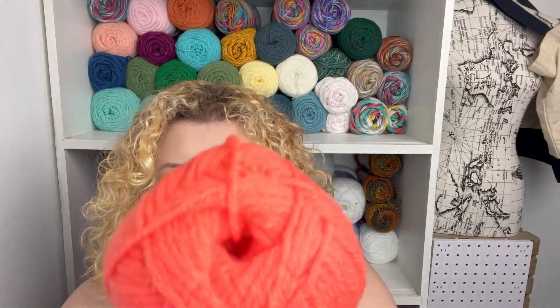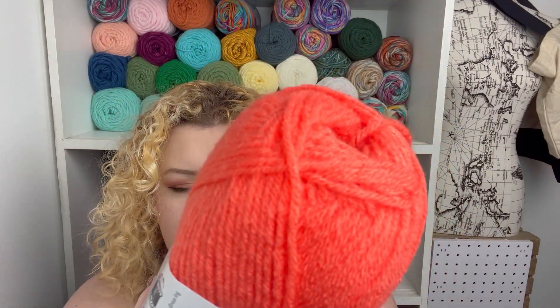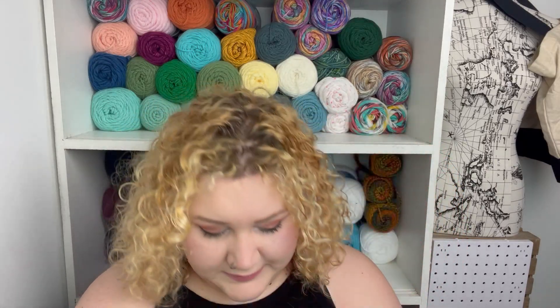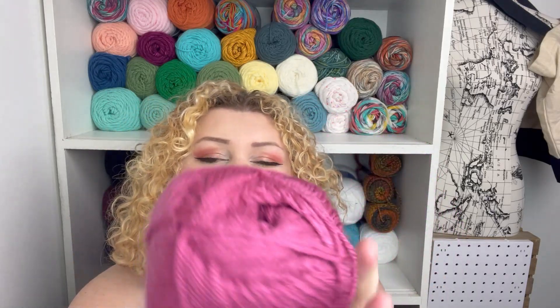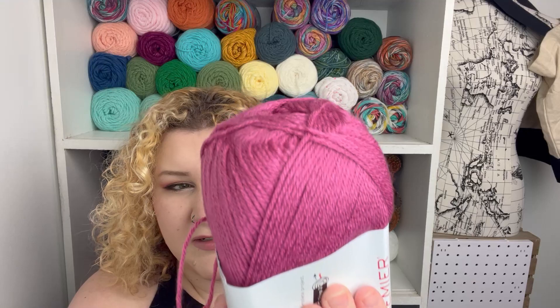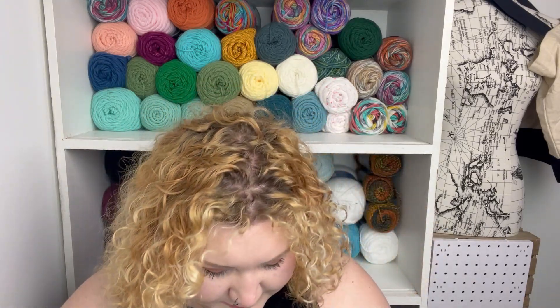The next color is Tangerine — a really pretty bright orange. The next color is Rose. It's a bit unraveled but that's all right. Just a really pretty violet color, a red violet. I know I got a lot of pinks and I think I got a lot of neutrals from what I remember.